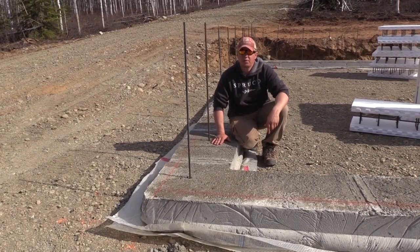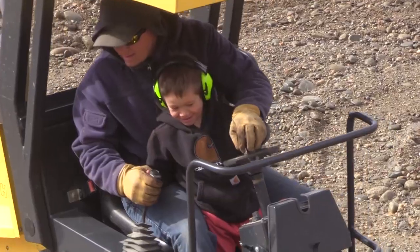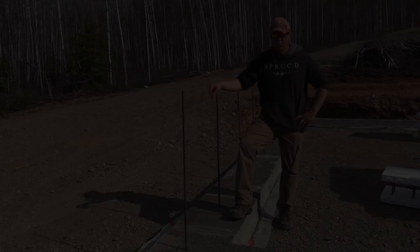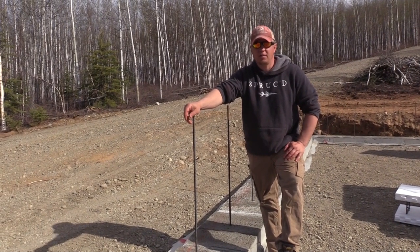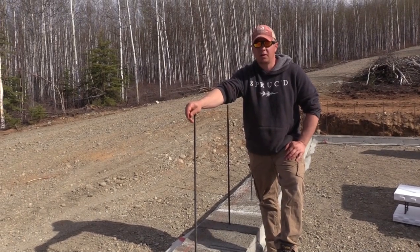In this video, I'm going to show you the best way to build a footer. I've been building footers for a really long time. I'm going to show you a very simple way to build footers and where it goes fast — the construction of the form boards is really fast, and you get a really nice product at the end.